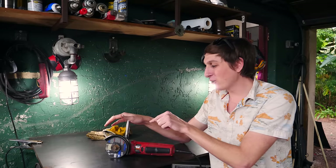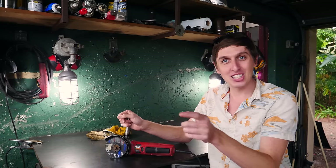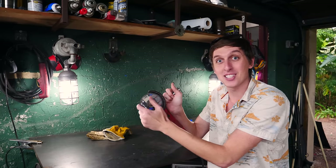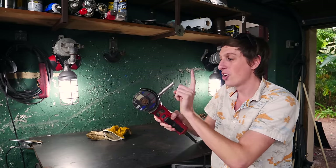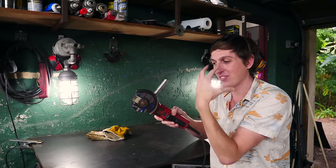First up, we're going to be taking a look at an angle grinder. It's a very common tool. A lot of people have them in the garage. It has a lot of potential to cause injury if you don't know how to use it or you use it improperly. The main source of problems comes from this disc here. If it gets caught, jammed up, or bound up, it can kind of explode out in this direction.